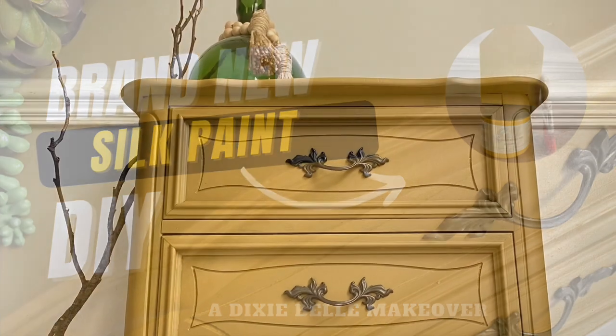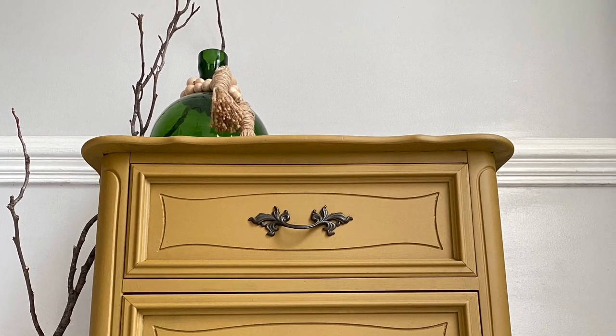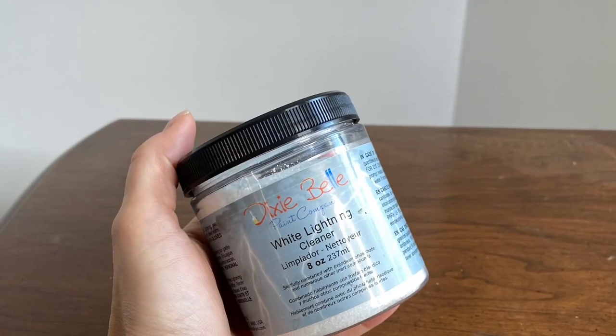Hello and welcome to my Dixie Belle Silk Paint all-in-one makeover. Today I'm going to introduce you to a brand new color, Mojave, by Dixie Belle.